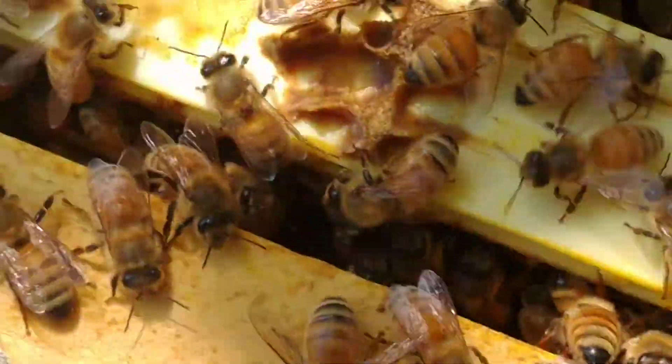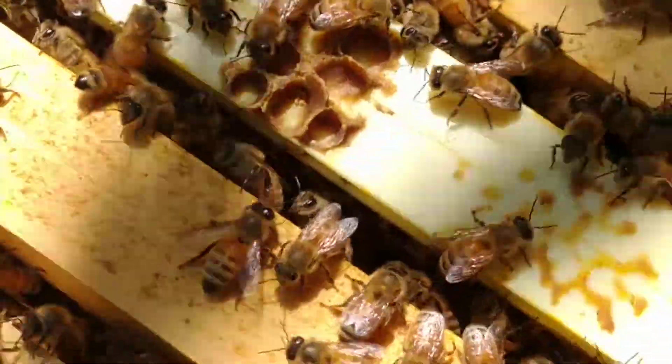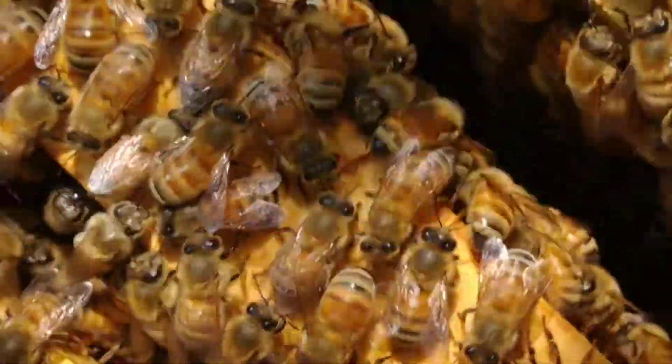Amy Jensen, Wildflower Queen. I put her in a cage right here so I can inspect the rest of the hive. She's in here, and I'll put her over here now that I'm done with this side so I can inspect the rest of the hive without having hurt her.